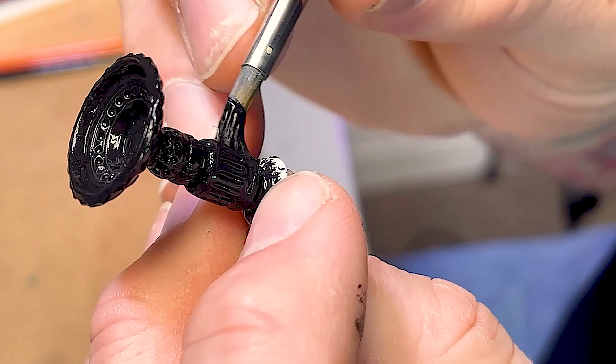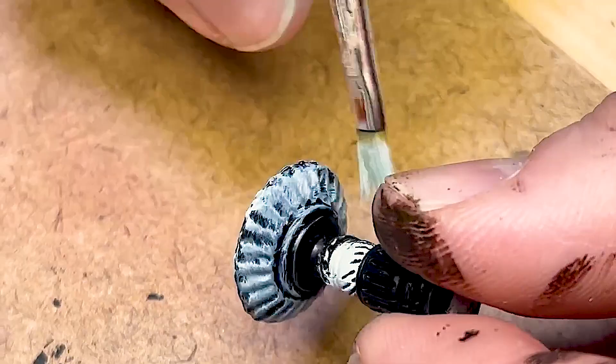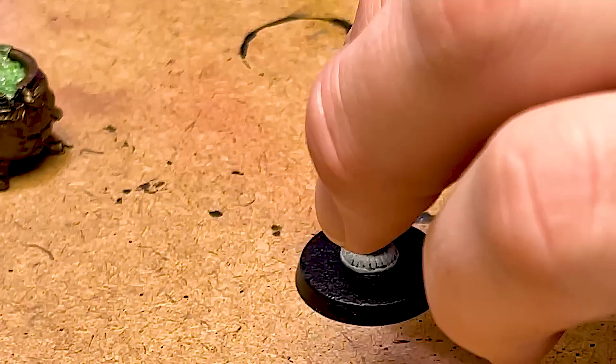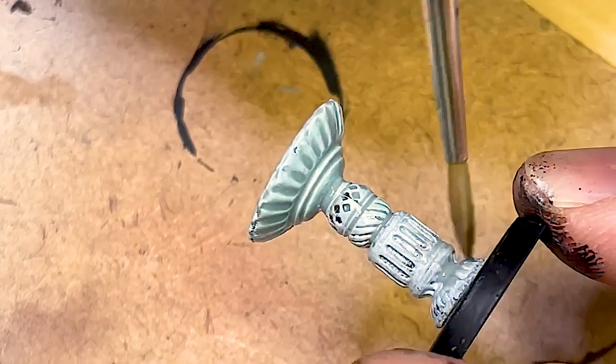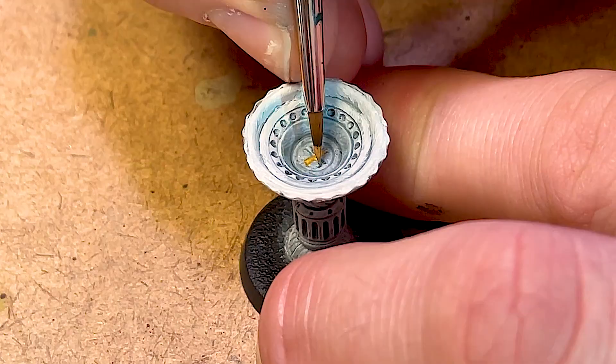I'm going to paint this basin. Once again starting with a base coat of black and then doing some wolf gray dry brush on top — going to do a couple of layers of this. I like the wolf gray because it has a bluish tint to it. Super glued it to a 25mm base because it kept tipping over. Going over the wolf gray with some Apothecary White contrast to give a little bit of depth, then picking out the interior details of the basin with some gold.